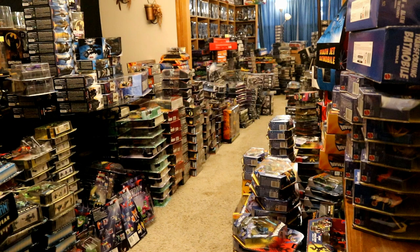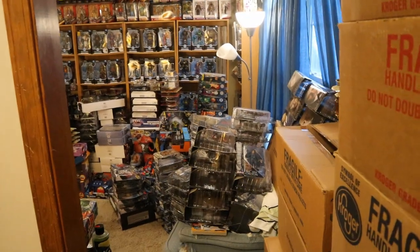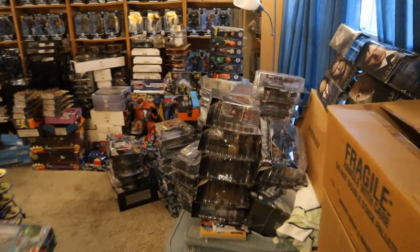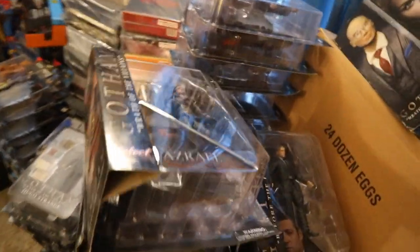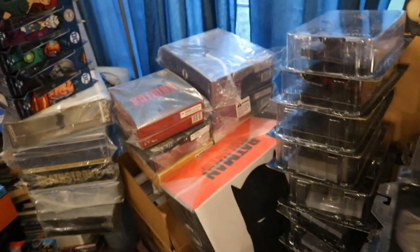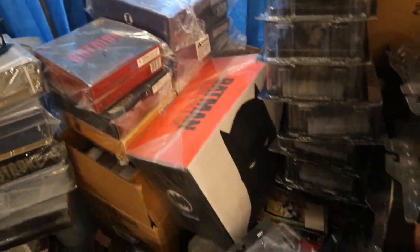Before we dig into this video, let's take a quick look at my overall action figure collection. Here's when I had everything laid out in the house. I think I've finally done it — I've unpacked all of the figures. As you can see here, we have the Diamond Select Toys Gotham collection, and here's a bunch of my Mezco unopened figures.